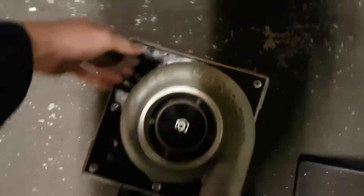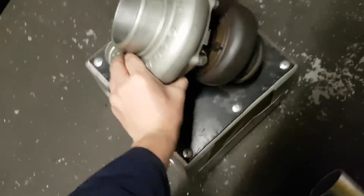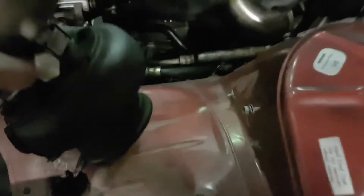I'm gonna show you how to install a turbo in less than 30 seconds. What you want to do is grab the turbo very carefully, get a good hold of it. Oh yes, what a fast little bugger. Then you want to line it carefully on the studs, slide it on and there we go. Boom.